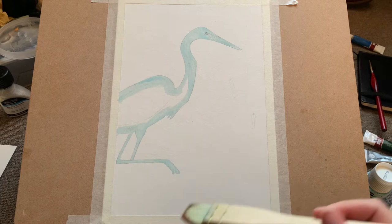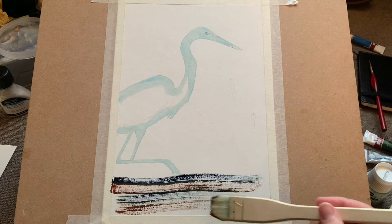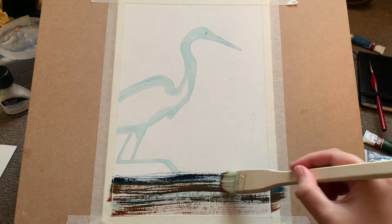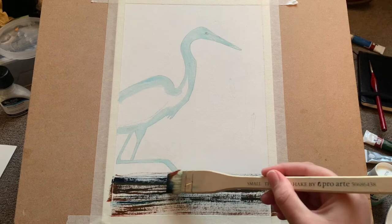I'm using my hake brush with twin colors — you can see I've got one color on each side. One is Prussian blue and one is burnt sienna, and I'm very lightly just dry brushing the bottom part of the page, leaving plenty of white because this is where the marsh water is going to be. I want some nice sparkle there to indicate the light glinting off the water.